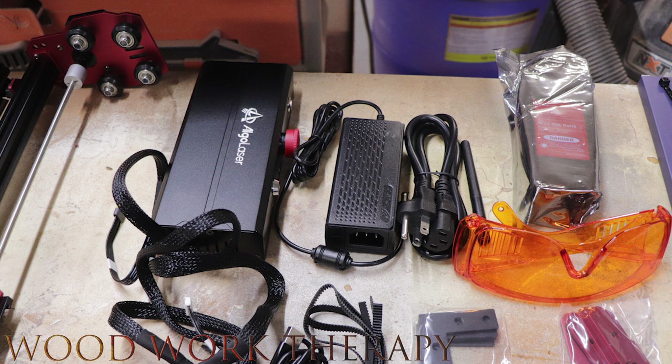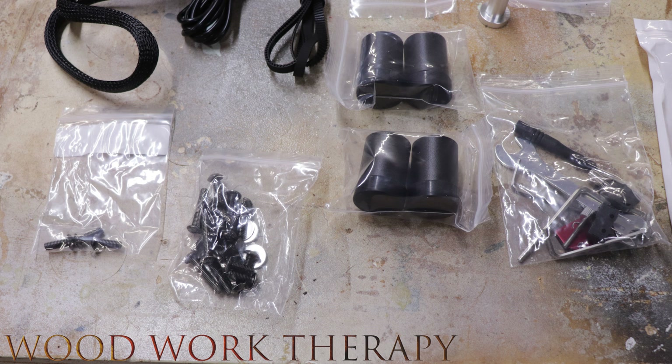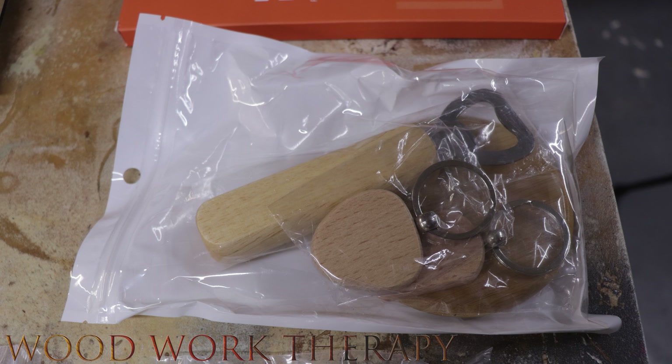Starting from left to right: we have the brains of the unit, the laser controller; in the middle, the power supply; to the right, the laser module — a 5.5-watt module. Below that, we have safety glasses, brackets for the frame, the belt, and a USB cable. Down here we have the four feet for the bottom of the frame, which lifts it up nicely. Along with the tools package, we have miscellaneous screws and fasteners, and a little package of sampler items — some key chains, a bottle opener, and a coaster.